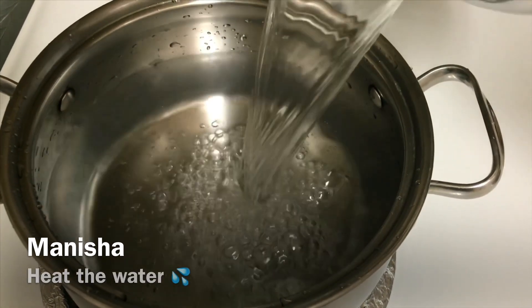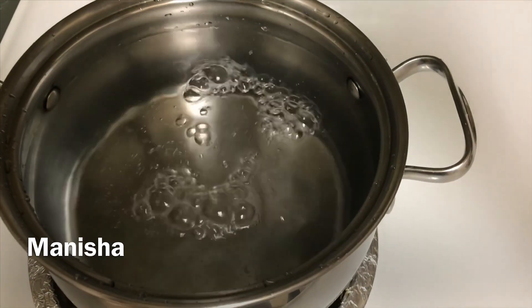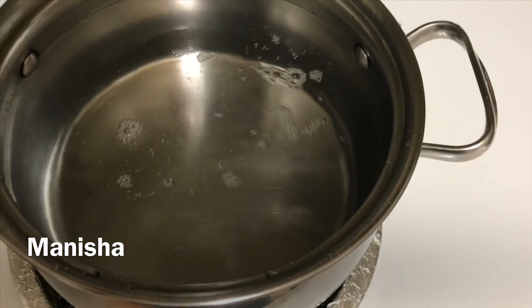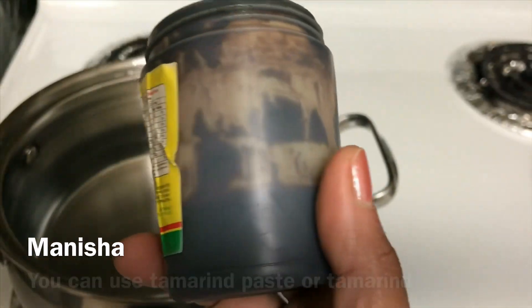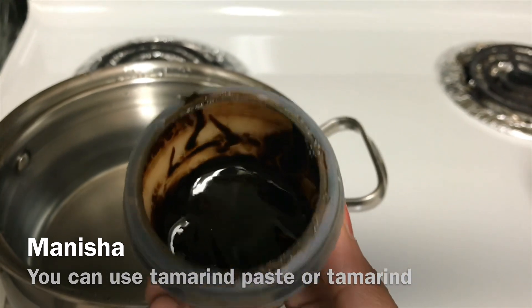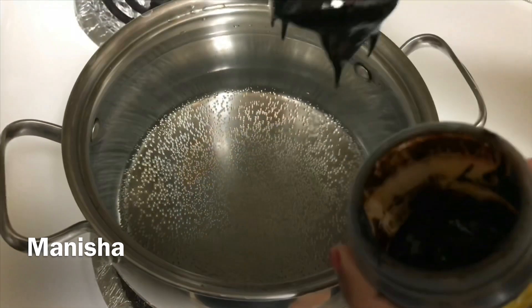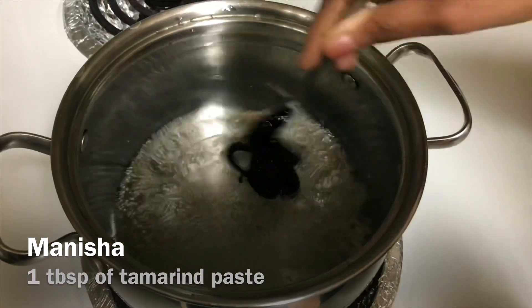First, heat the water. You can use turmeric paste or turmeric powder. Add 1 tablespoon of turmeric paste in the water.